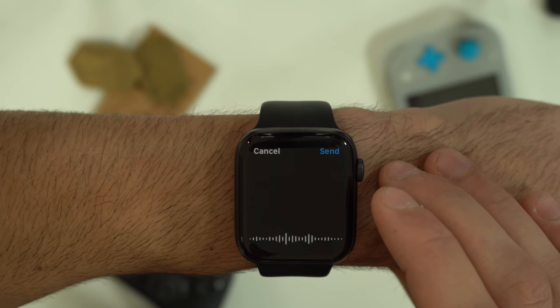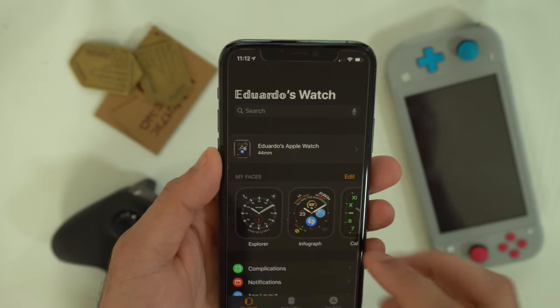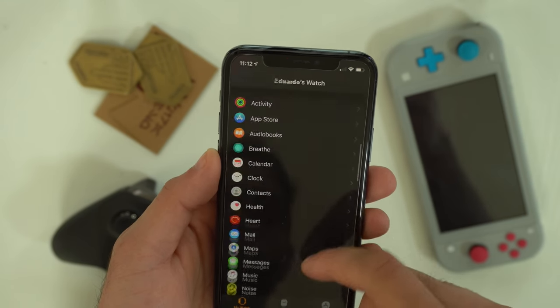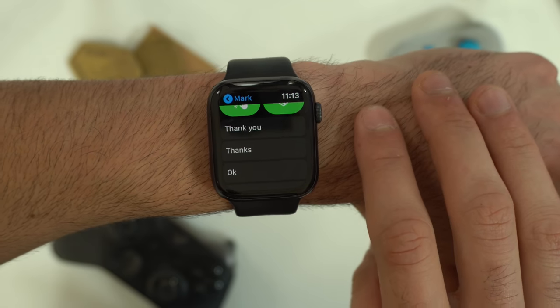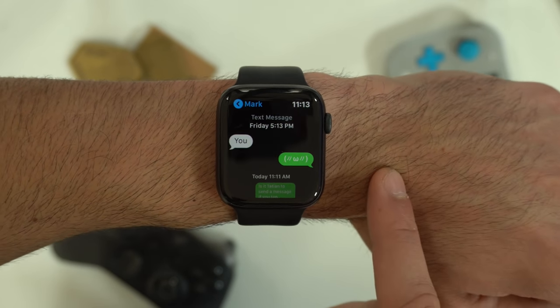When using dictation to send a message, if you tap the screen, it will quickly send the message right away. Back on the Apple Watch app on your phone, if you go down to messages, you can change the transcript setting to audio or transcript. No matter what page or app you are in, if you tap the top part of the screen, it will automatically take you all the way back to the top.